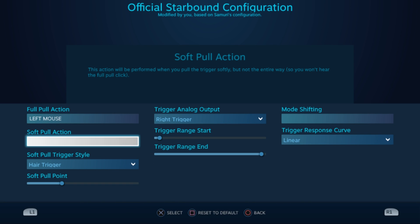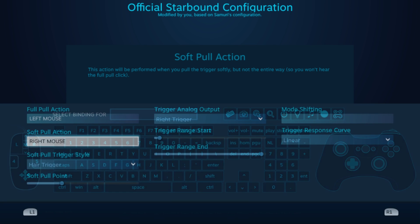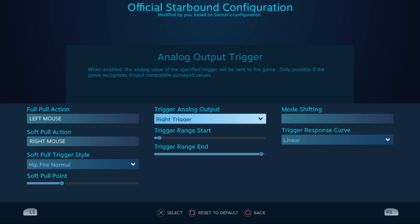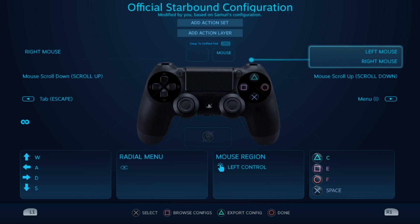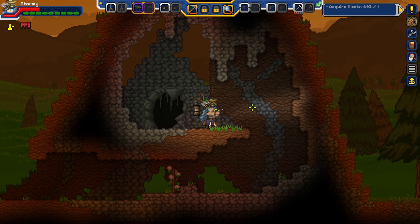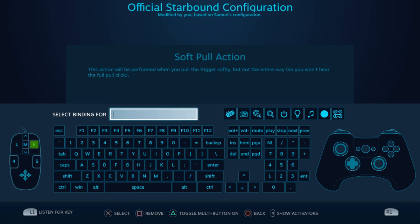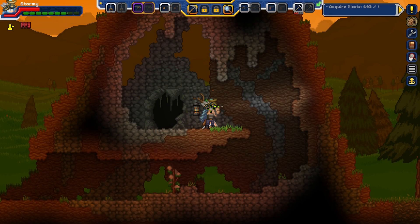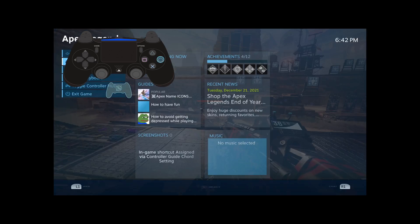You also have analog triggers. The first option you can mess with is full pull; the second option is soft pull. Full pull is when you bottom out your trigger; soft pull is almost like a half press. The soft pull trigger style is arguably the most important setting here — depending on the style you pick, it can determine whether or not soft pulls activate at all or when they activate. You'll have to try each individual style to see which one fits you.